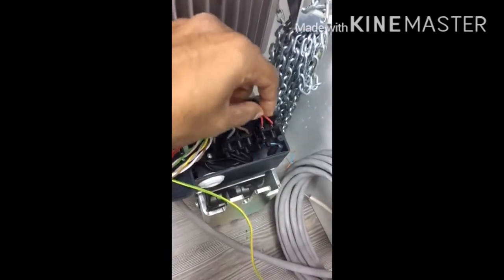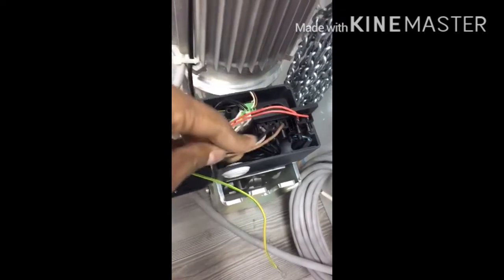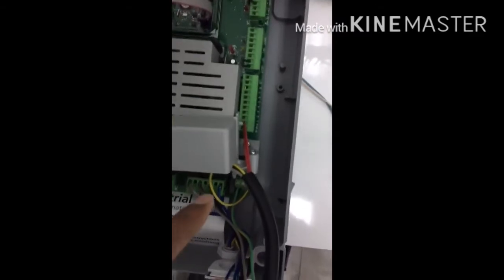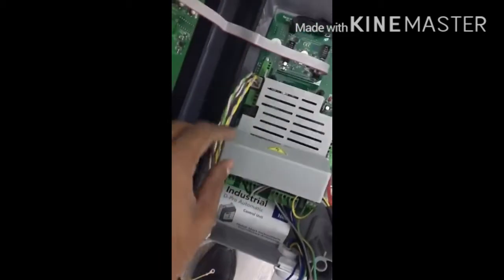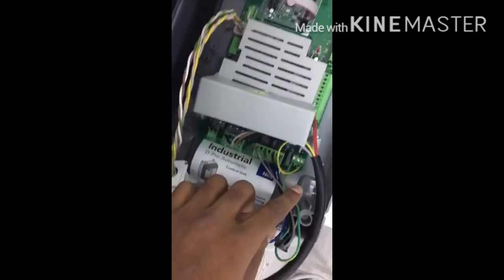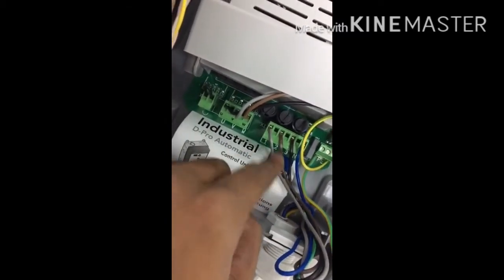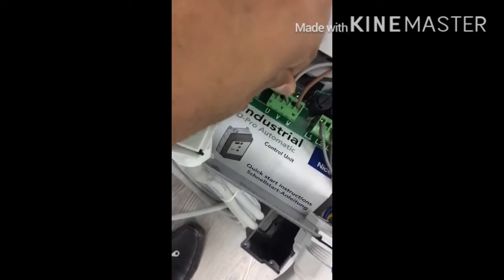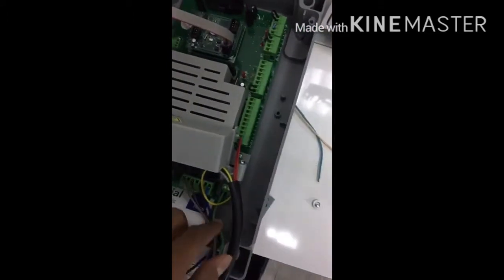The connectors come along with the cable. Insert the red cable here — this is the motor cable — and this is the encoder cable. After inserting, you can terminate with the screws. On the control board, the red cable goes to the brake and the encoder cable goes to the encoder port. The motor power supply L1, L2, L3 comes with the cable, and UVW is the motor connection: U is black, V is gray, and W is brown.